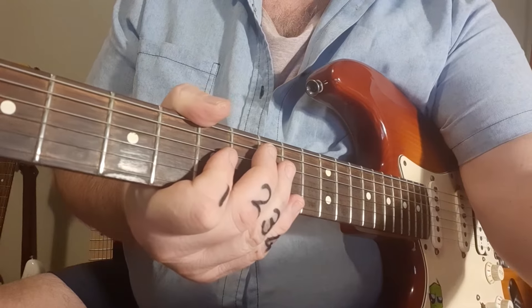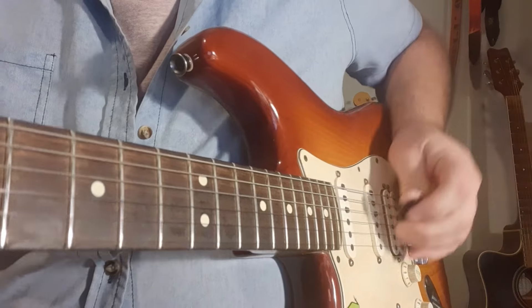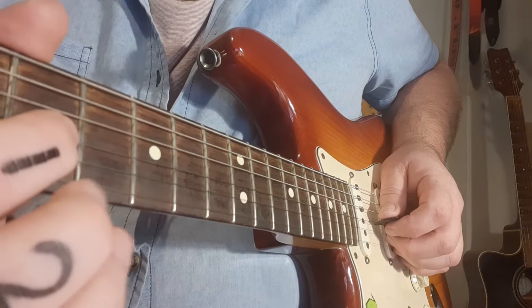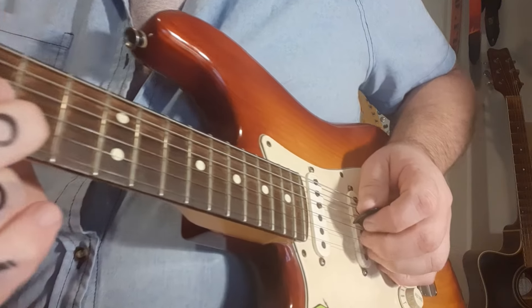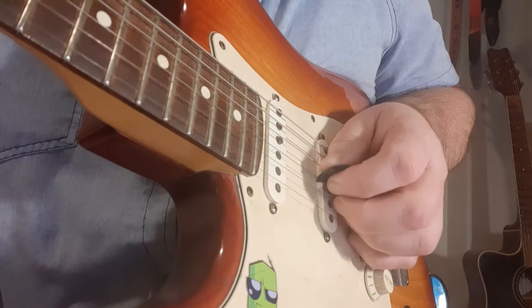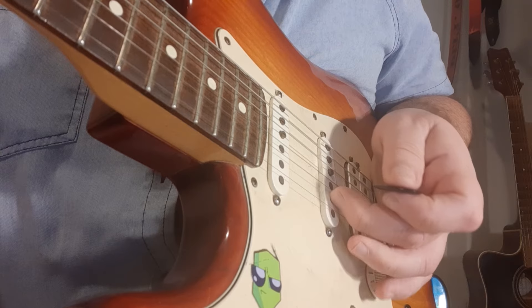Now I'm going to focus on our picking hand for starters — we're going to see how we can get the middle finger working with the riff. I'm going to fret number seven, as it is on the tab, and slide to nine. After you pluck with the pick, you've got a slide, so it's one pick, slide from seven to nine.